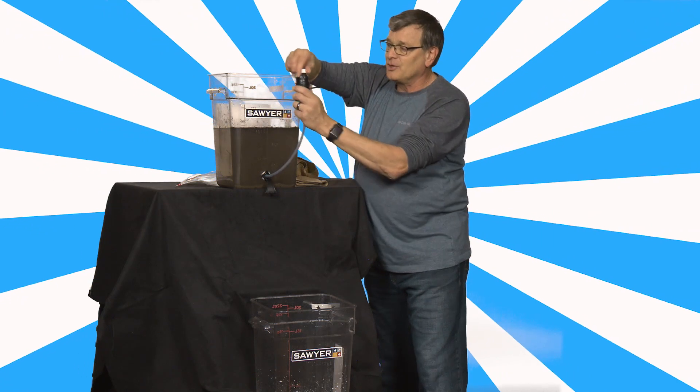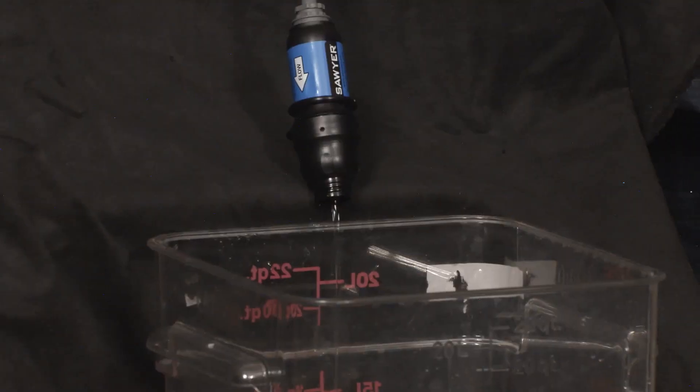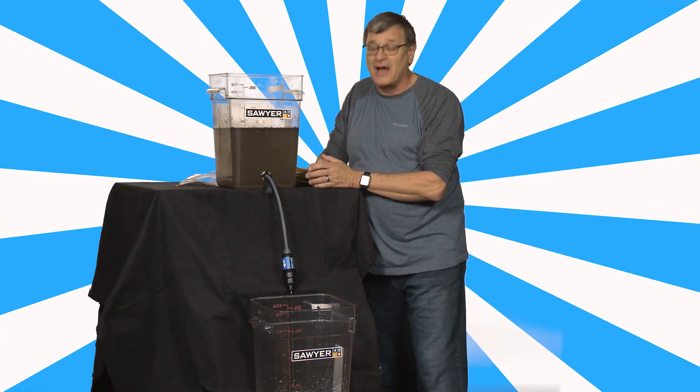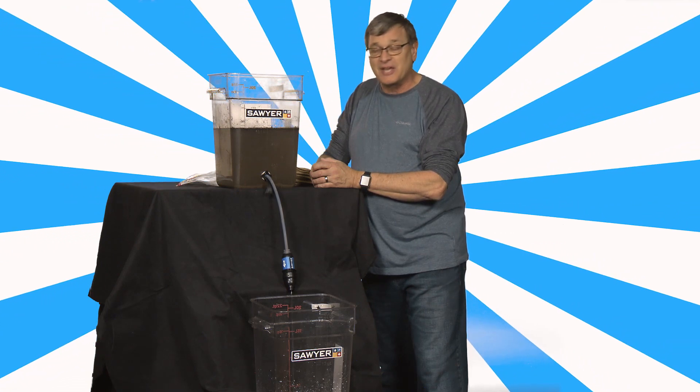I'm going to turn this filter on. You can hear it running, see it running a little bit. I've put these in — I don't know — a few hundred thousand homes in Africa over the last years, and give a family safe water to drink.